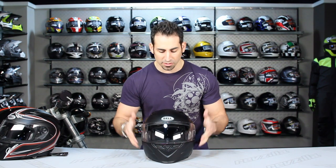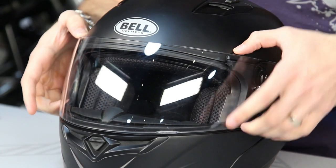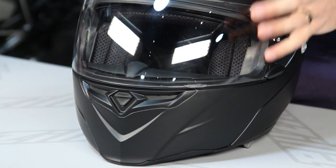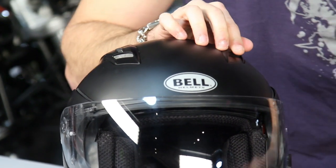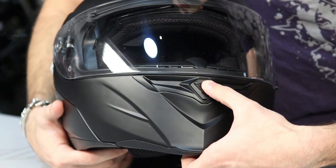A lot of features do carry over from the original Revolver. Notably, it uses the same shield found on the RS1, Vortex, and Star, so you can get the photochromic shield, which is great. The vent configuration also carries over: three intakes, two two-position chimneys on top that vent directly through the EPS to your head, plus an open-and-close vent on the chin.